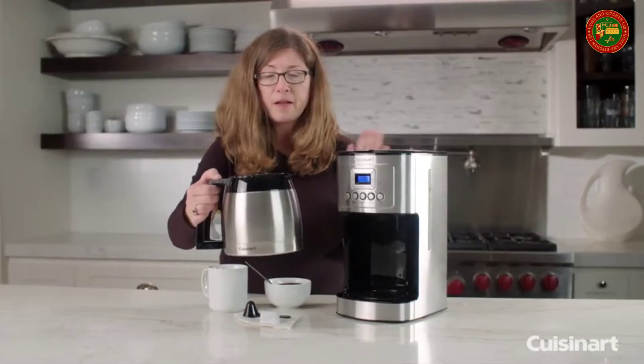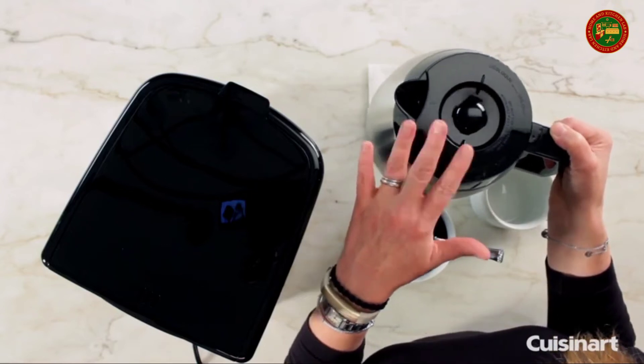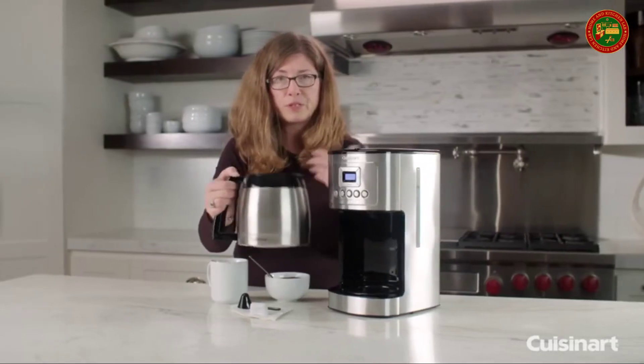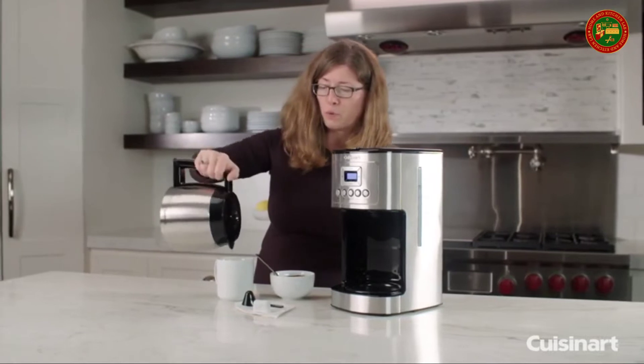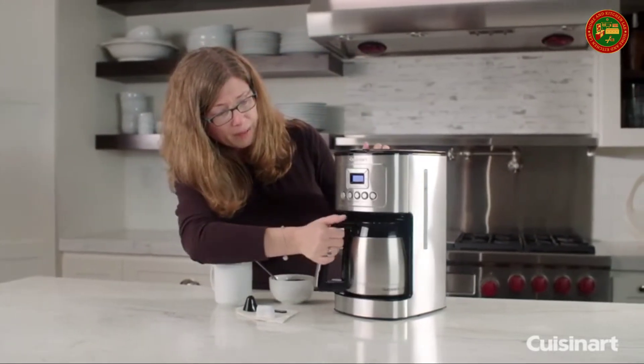This is your thermal carafe. The top here we call the brew-through, pour-through lid. So once you put the lid on and the coffee is brewed into it, you don't have to twist or turn it. You can just pour off your coffee. Really simple and easy.